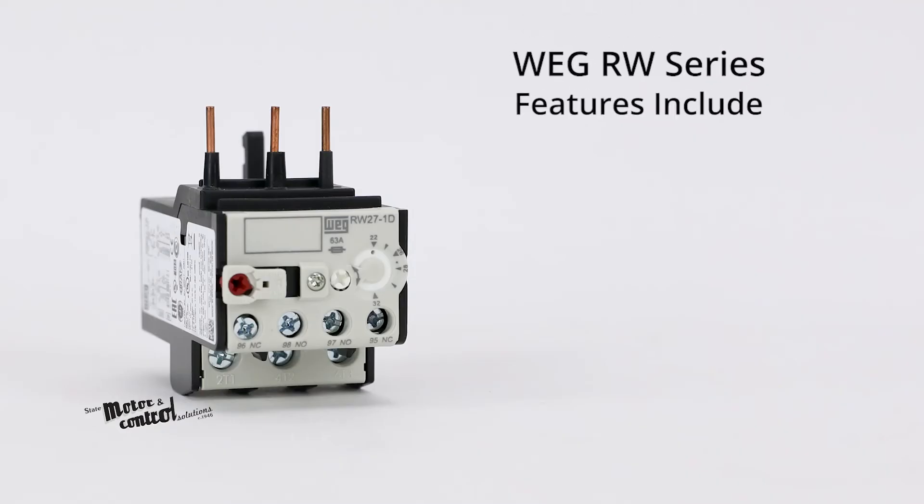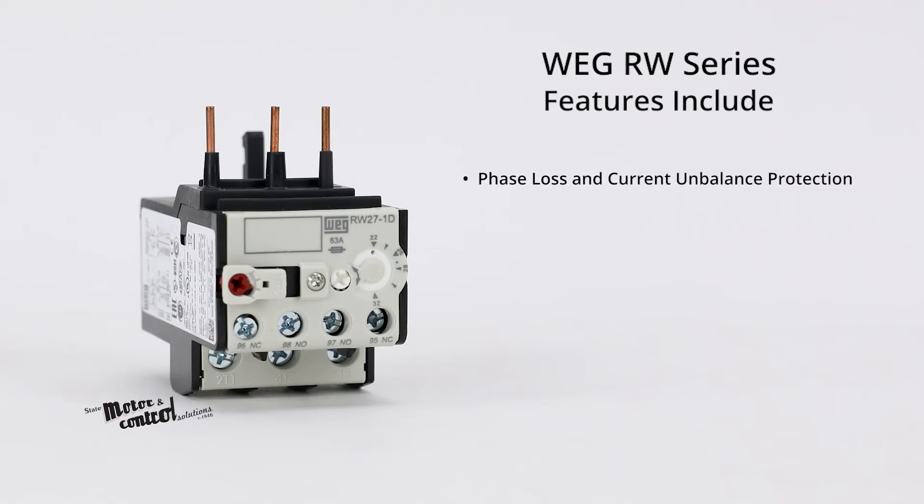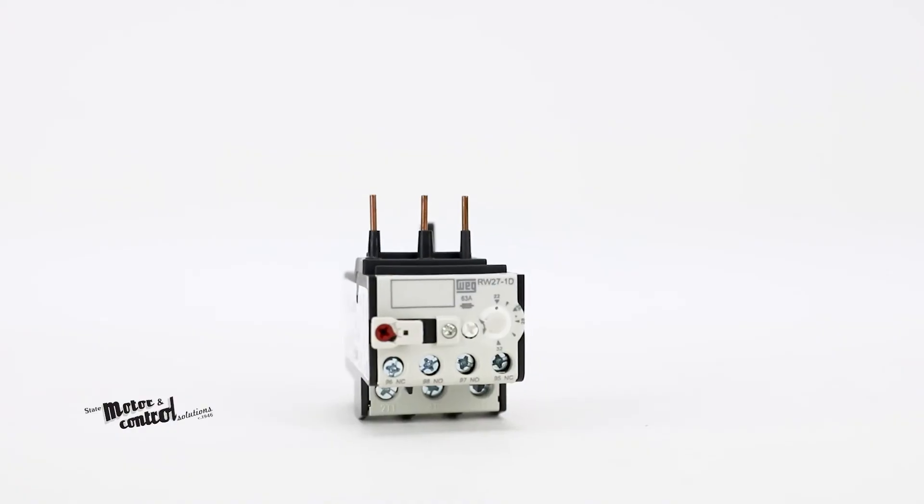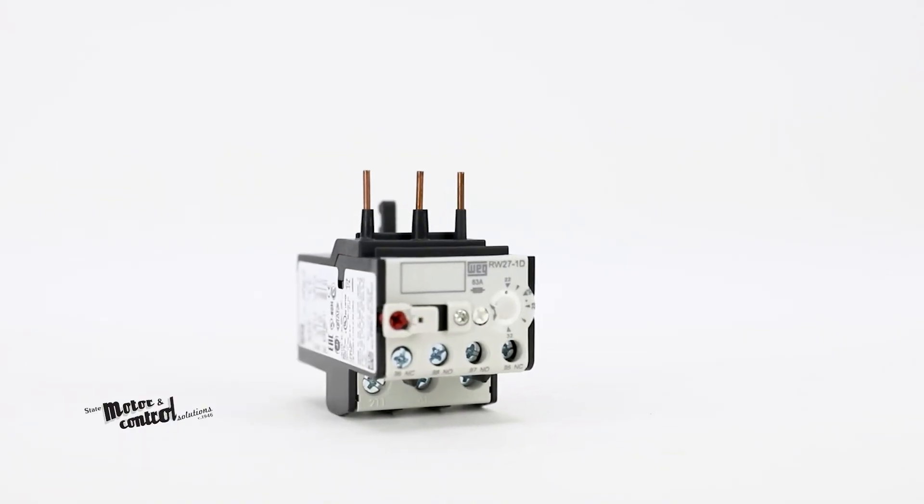Other standard features include phase loss and current unbalance sensitivity protection, Class 10 trip characteristics, auto or manual selectable reset button, and one isolated normally open and normally closed auxiliary contacts.